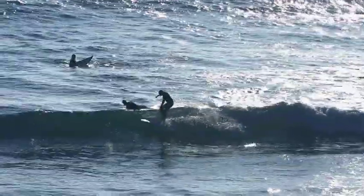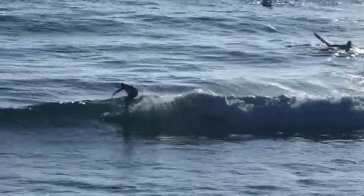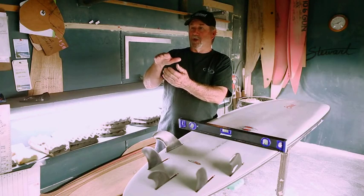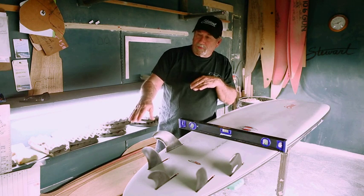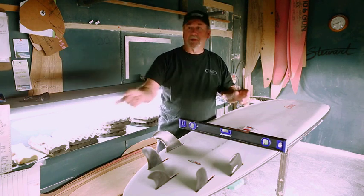The concaves in the boards really started by trying to create lift for nose riding and hanging ten. One of the things we do now is push the concaves all the way through the nose to give it paddle power and trim speed — not just lift in the hook. You'll find that this board forward-drives under the white water and comes into the open face where you can complete the wave.